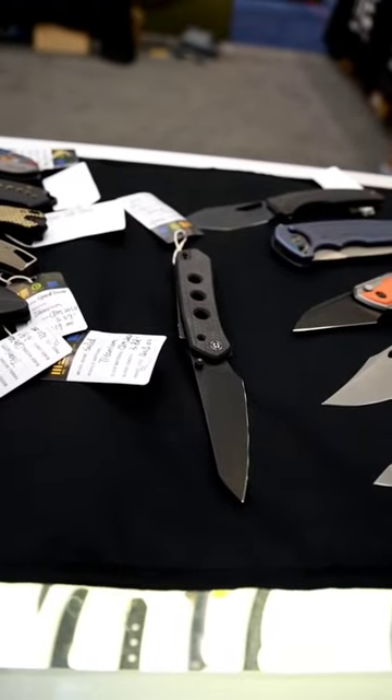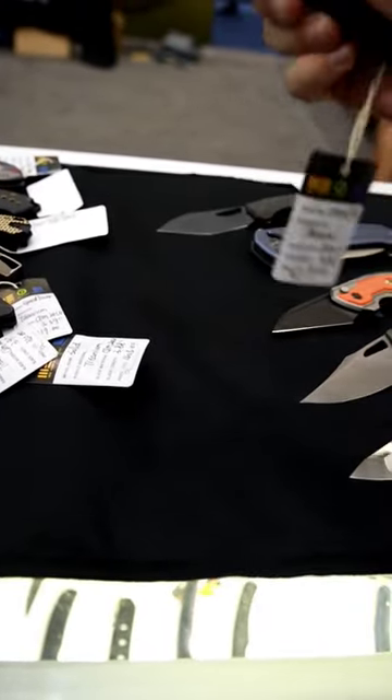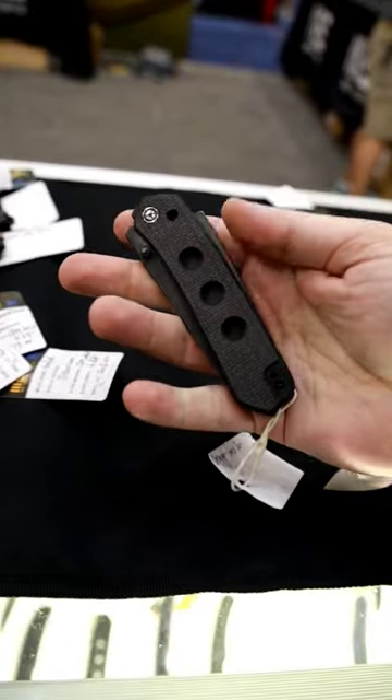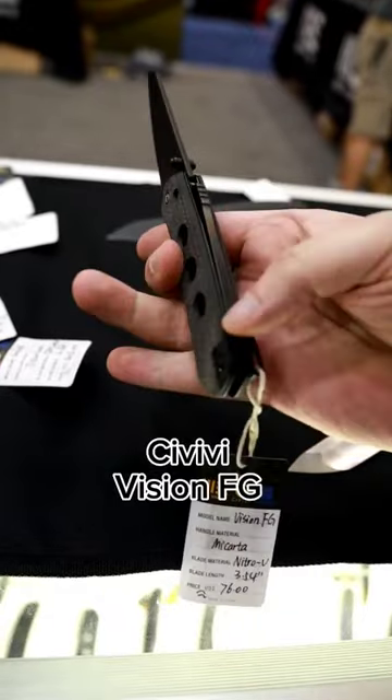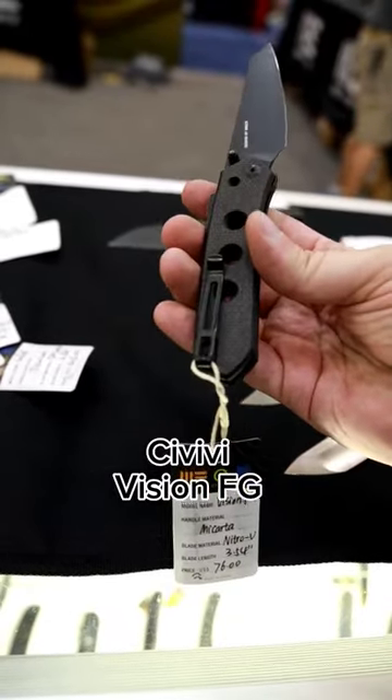We are here at Wii and Civivi. I had to show you this one. So I had the Vision R, and it was good. It's the same lock on the back, but this is the Civivi. What I like about it is instead of the clip being back here, the clip's there.